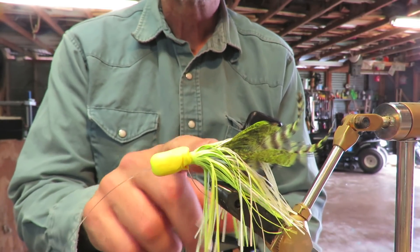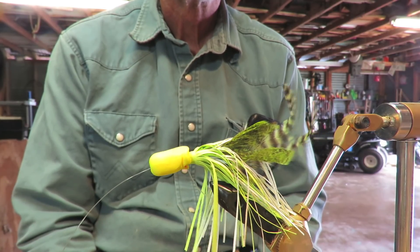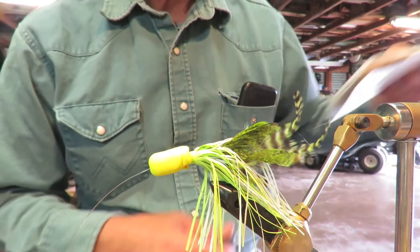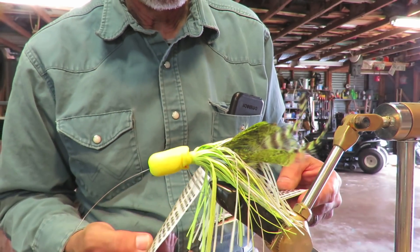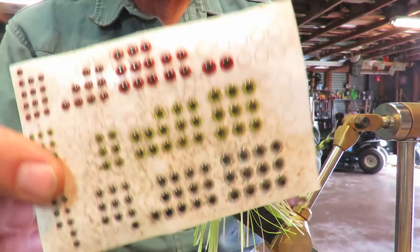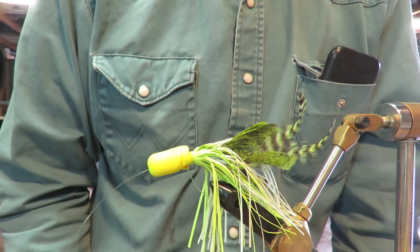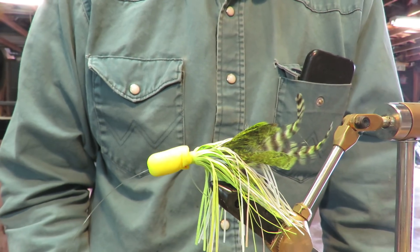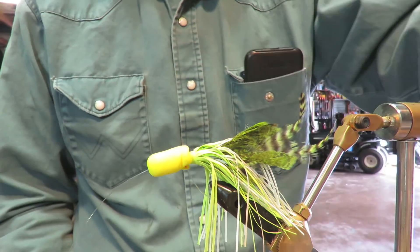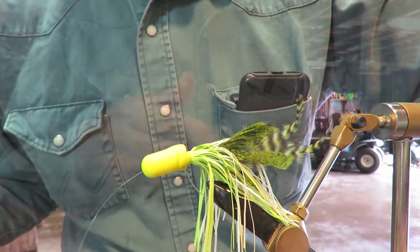I should have reversed that skirt. Oh well, first one's never quite right. I've got plenty of eyeballs — they're dirty. Where's my super glue? I think my super glue is in the house, I'm gonna go get it. There we go — Gorilla super glue, the good stuff.